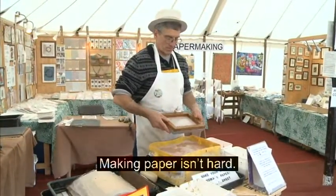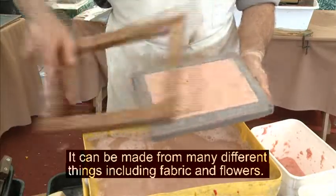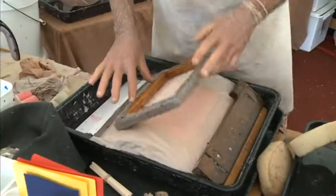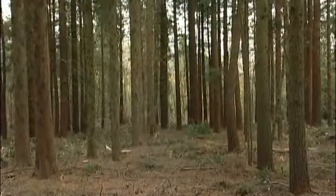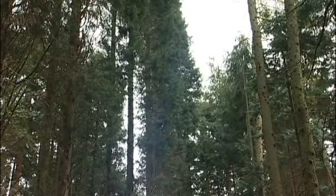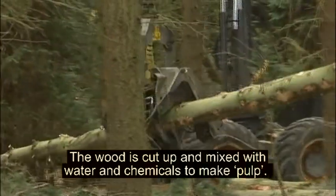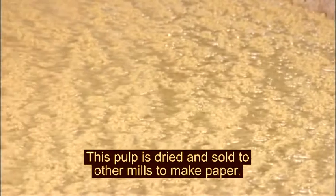Making paper isn't hard. In fact, you can make your own paper. It can be made from many different things, including fabric and flowers. Some people still make paper by hand, but most paper is made in factories called mills, using wood from trees. The wood is cut up and mixed with water and chemicals to make pulp. This pulp is dried and sold to other mills to make paper.